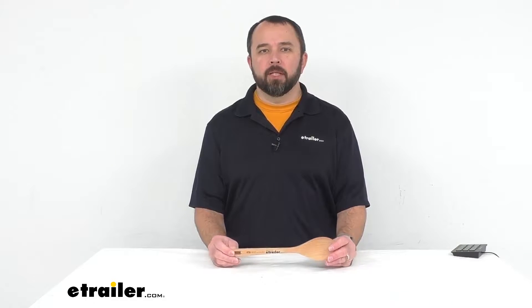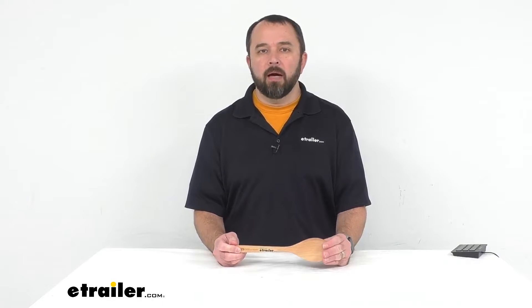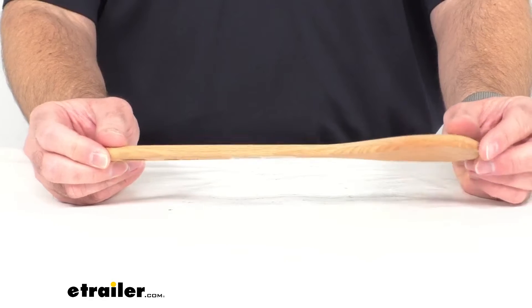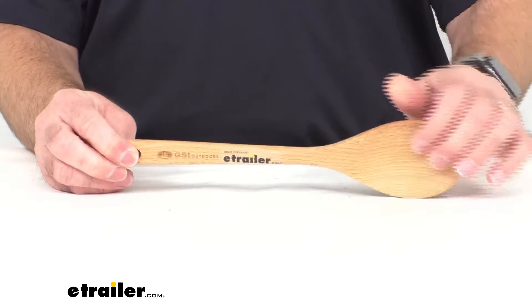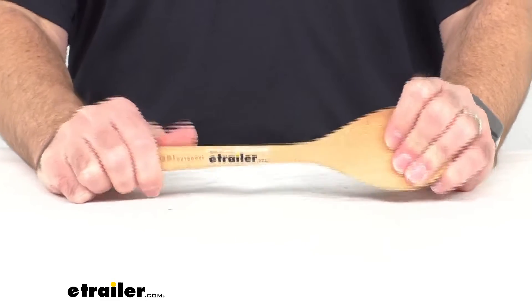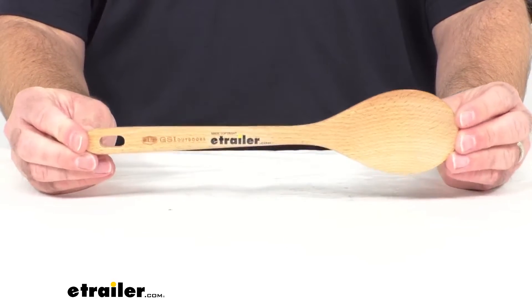Hi everybody, my name is Andy with eTrailer.com. Today we're taking a look at the GSI Outdoors Rocco full-size beechwood chef spoon. You can prepare delicious meals outdoors at your campsite using this full-size chef spoon. It is constructed from a sustainably sourced Forest Stewardship Council certified beechwood, finished with natural oil. It is lightweight but very sturdy, built to last through your outdoor cooking adventures, and it is safe for non-stick cookware.